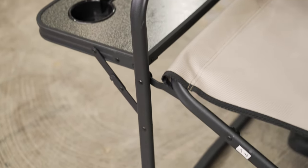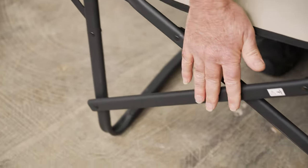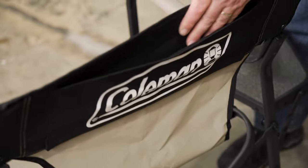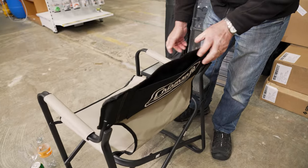That goes back on with Velcro. The frame is a steel frame, powder-coated all the way across, and also goes down to the legs at the bottom. If we turn the chair around, you can see there's a little pouch in here so you can put your bits and pieces in there.